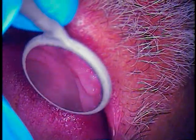Hello and welcome. This is Dr. Jerry Cuomo. I'm here with another rescue case. This is a Strauman case referred to me by a local dentist.